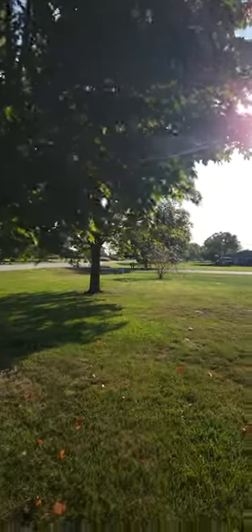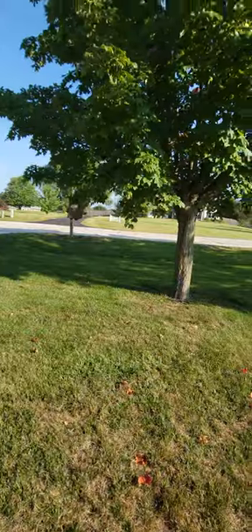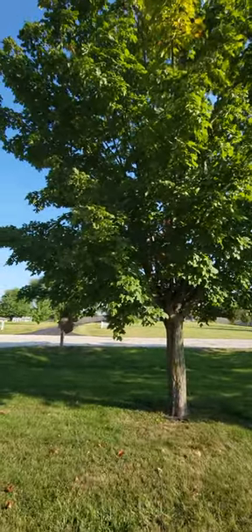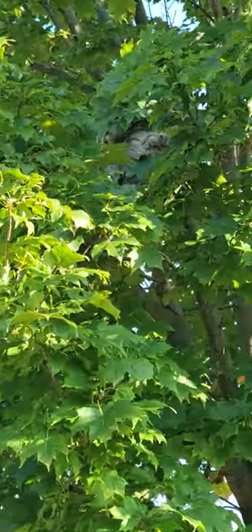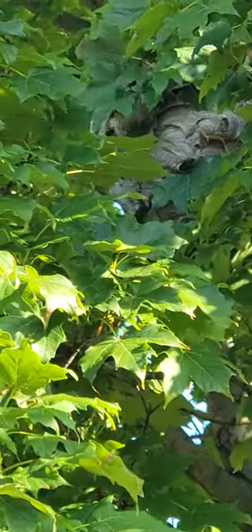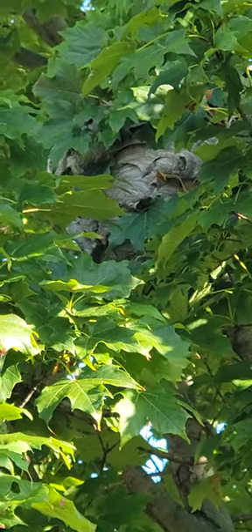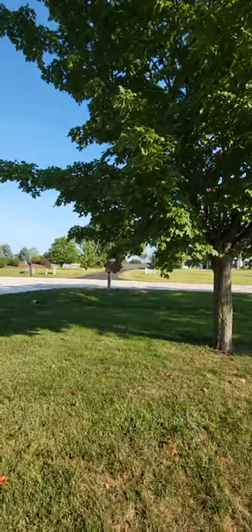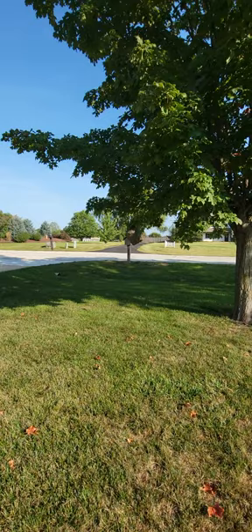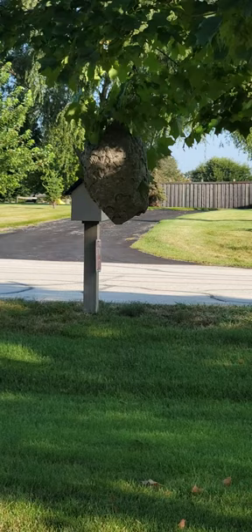Let me move over here. There's the sun behind me. Maybe you can see this one. This one is actually bigger. You see that up there? They're beautiful. Design-wise, they're just so pretty.